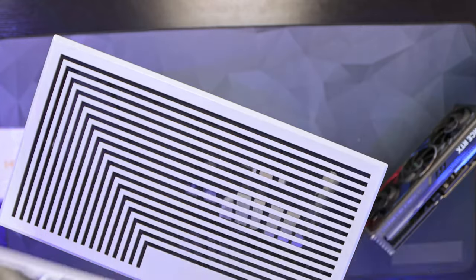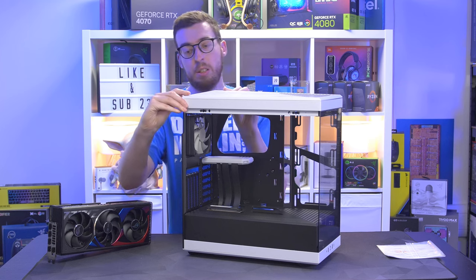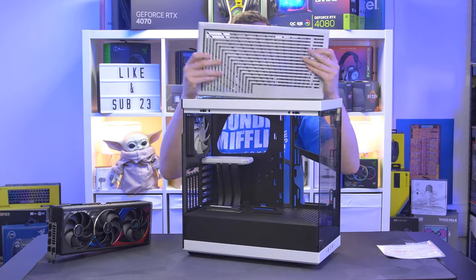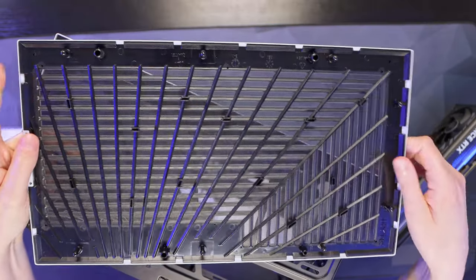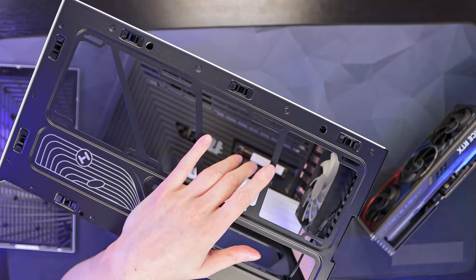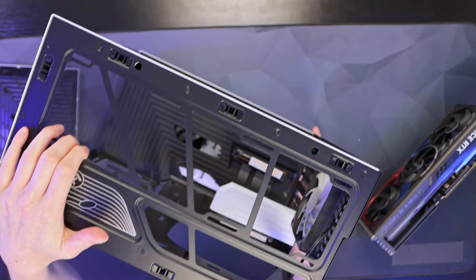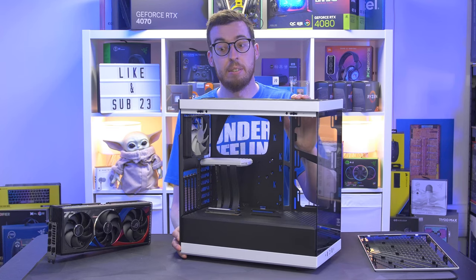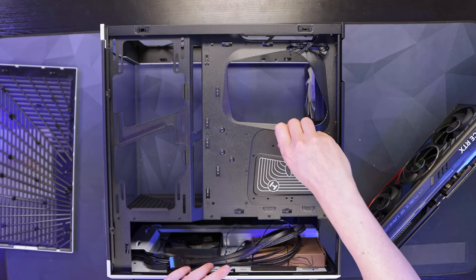The back panel uses pop-pin removal, and there's a really nice Hyte logo on the back of the motherboard tray - though once you put your motherboard in you won't see it as much. The top panel also uses pop-pins and comes off easily, with some filtration built in - simple enough to blow out. On the top you'll see support for up to a 360mm radiator, or two 140mm fans if you'd rather, which is nice to see for a case of this size.